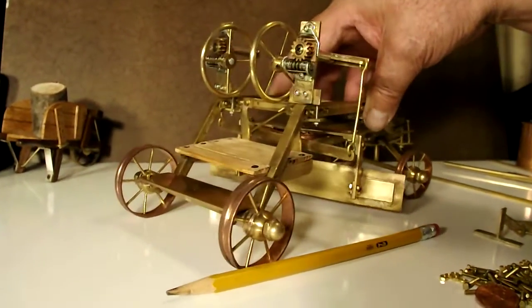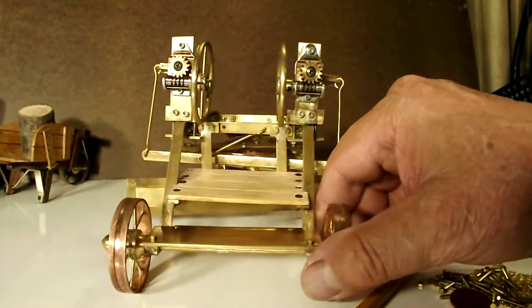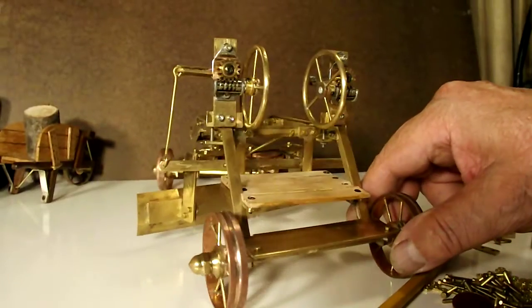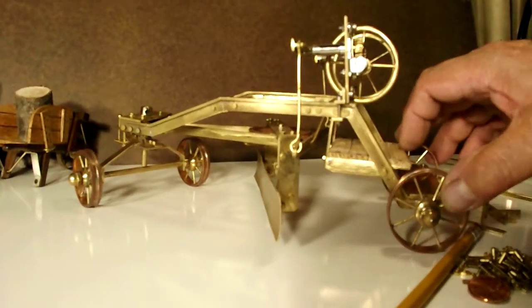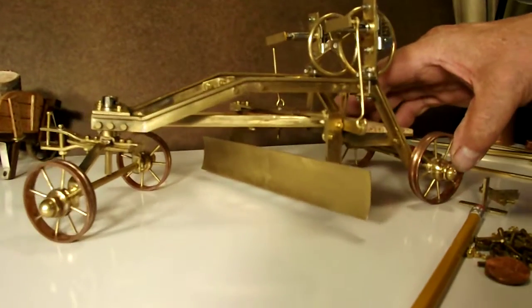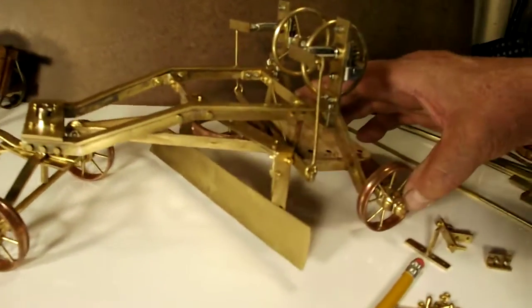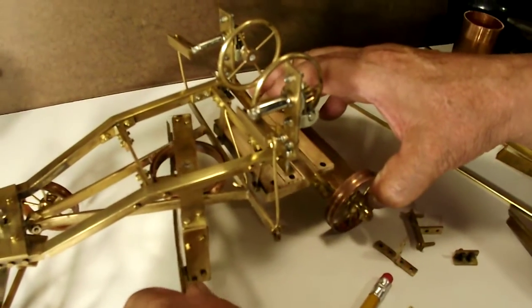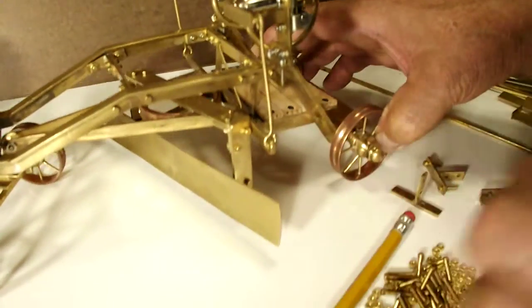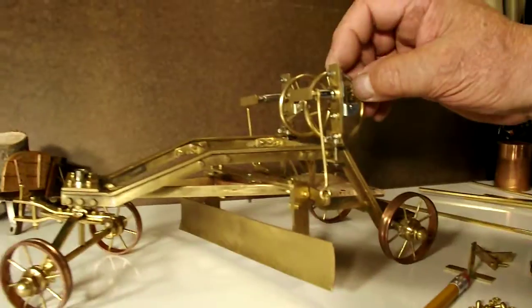The grader was designed to resemble an actual antique old road grader and to function like the authentic thing. The turntable in the center allows the blade angle to be changed and locked in.